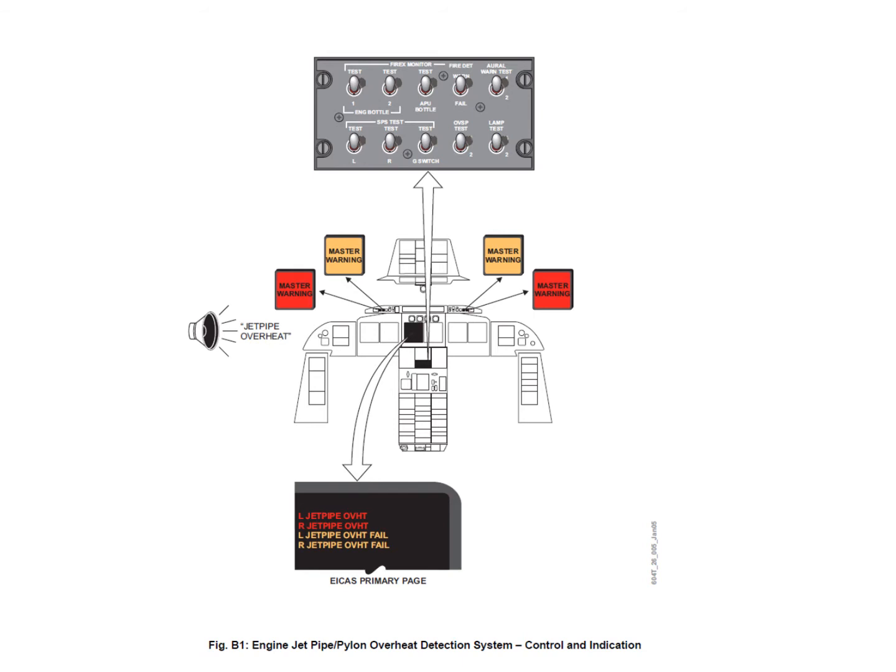For zone B, master warning lights illuminate, but the fire push buttons don't light up because the fire extinguisher will have no effect on zone B. You get a jet pipe overheat voice message, a red warning message, and master warning lights flash. There is no fire bell, so as not to confuse the crew into discharging a fire bottle when it won't do any good.